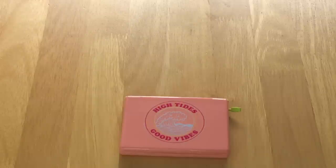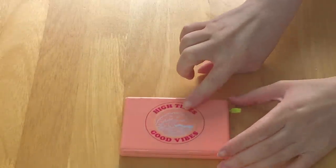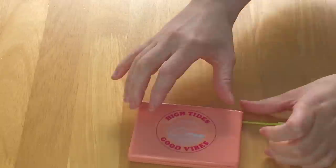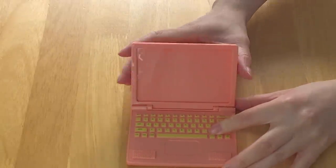Each girl of the year normally does come with an electronic device, whether that's a phone, a tablet, or a laptop. Joss came with a phone with her accessories, and here we have her laptop. I do really love this peach color — it's so lovely. It says high tides, good vibes, continuing with that beach theme. And then there's also a USB plug that slides out and you can also place it back into the laptop too. The screen does open and close, and the keys are a bright yellow color.